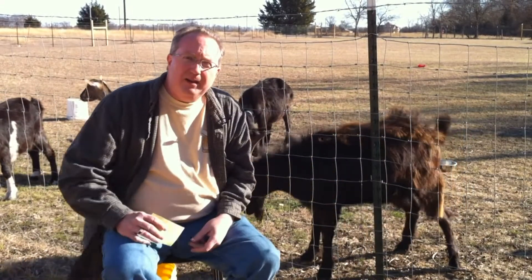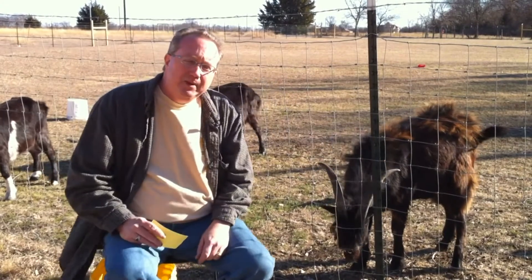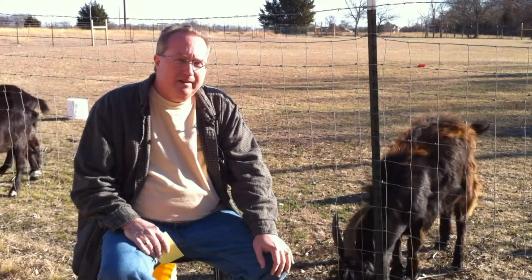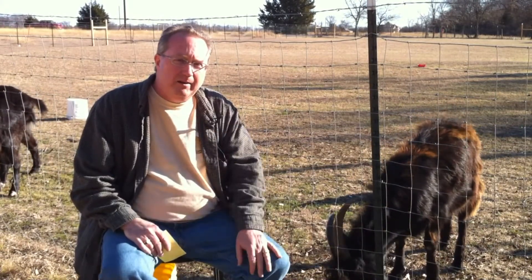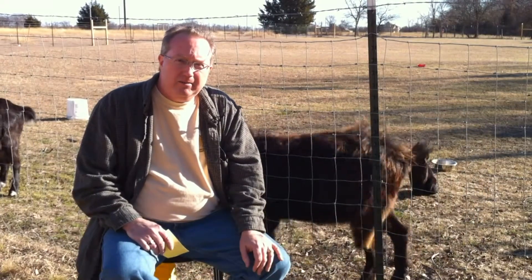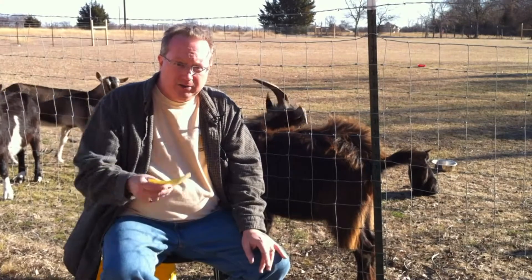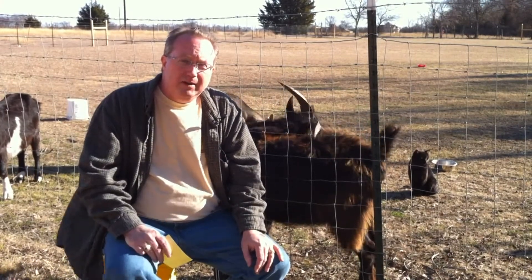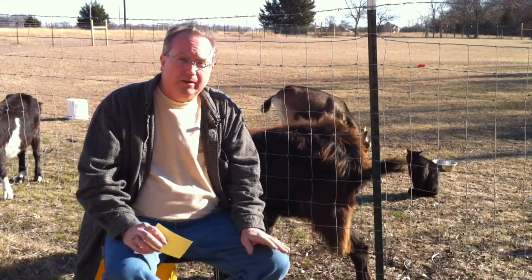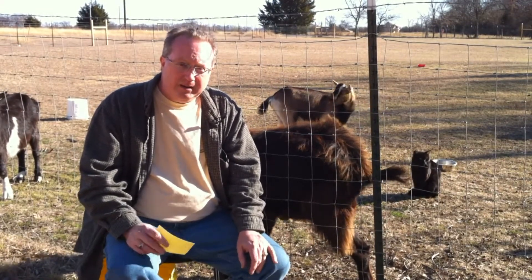I want to say thank you also to all my new friends. I've got a couple of new friends here in Dallas. One of them is a ham radio operator and the other one isn't. They're both collectors of radios. And they gave me — I'll show you here in just a little bit — some old radios, communication receivers. And I'm real excited about trying to restore them this year. So we've got those to do.